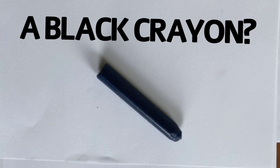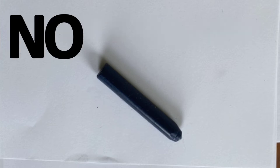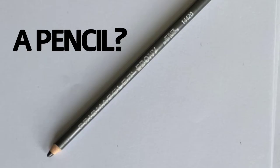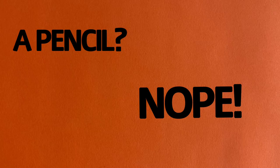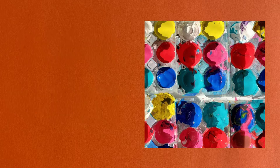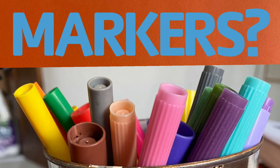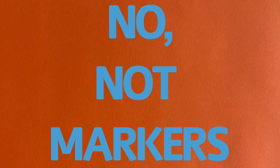I know — a black crayon? No. A pencil? Nope. Some paint? No. Markers? No, not markers.